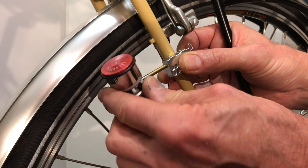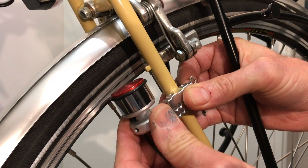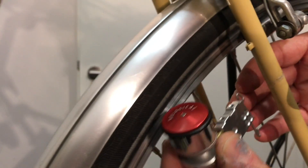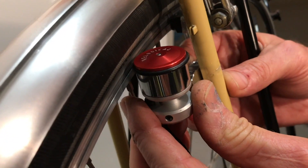Now we check how the dynamo fits with it. As you can see here, the dynamo is much too far away from the rim. So the holder must be mounted on this side.